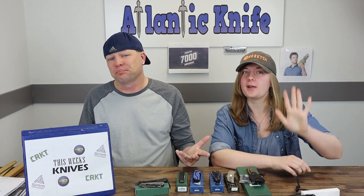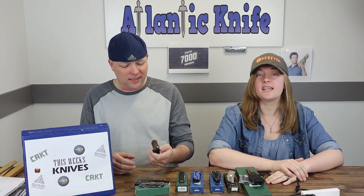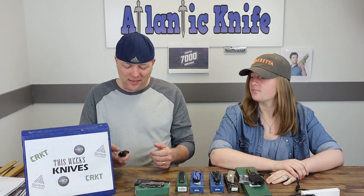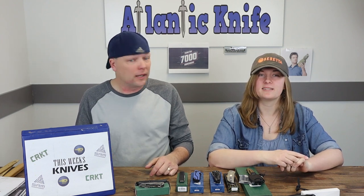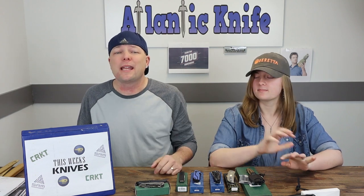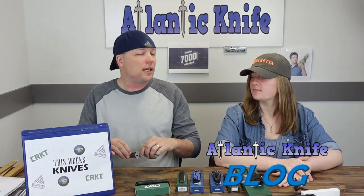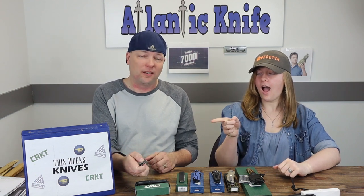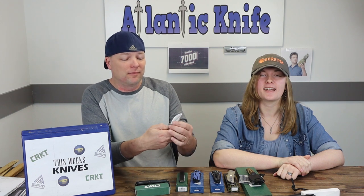For those who didn't win, you have another chance. On YouTube we are giving away the Gerber EasyOut lockback — S30V steel blade, made in the USA. Over on atlanticknife.com's blog, if you answer the AK trivia question you'll be entered to win the CRKT Largo frame lock with built-in bottle opener and assisted opening — for all your cutting and beer-opening needs.